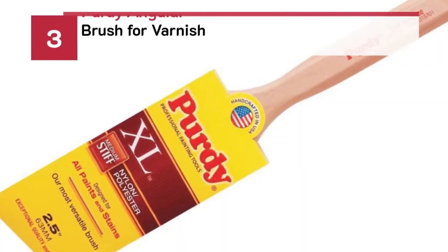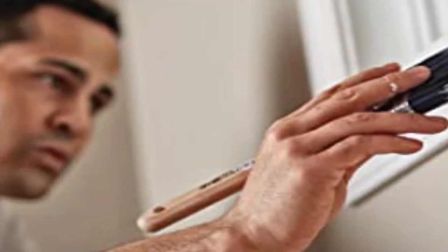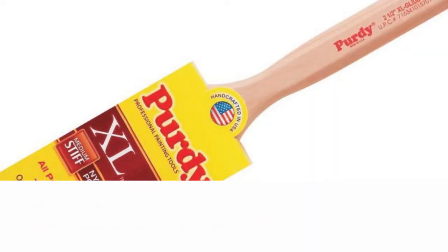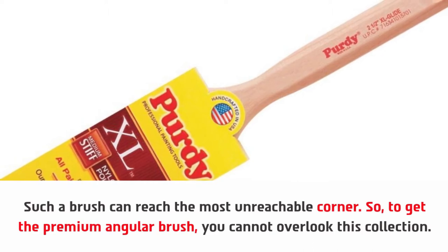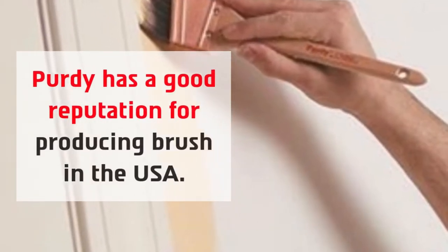Number 3: Purdy angular brush for varnish. Such a brush can reach the most unreachable corner, so to get the premium angular brush, you cannot overlook this collection. Purdy has a good reputation for producing brushes in the USA.